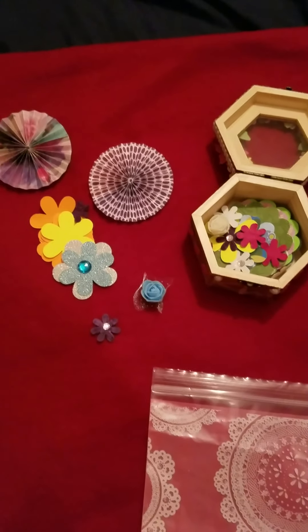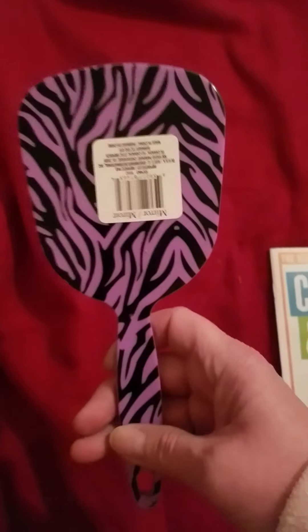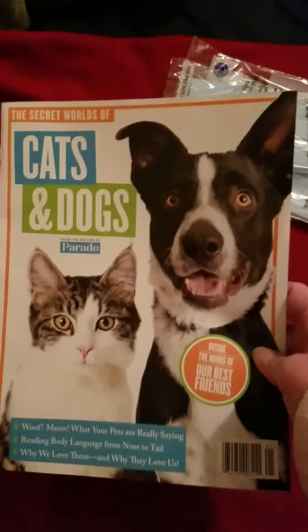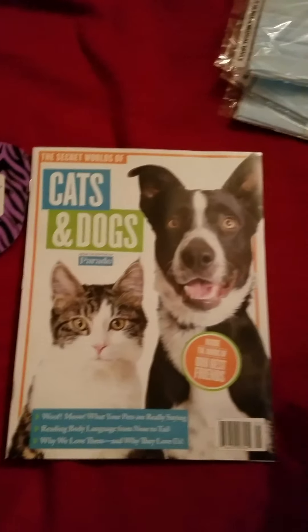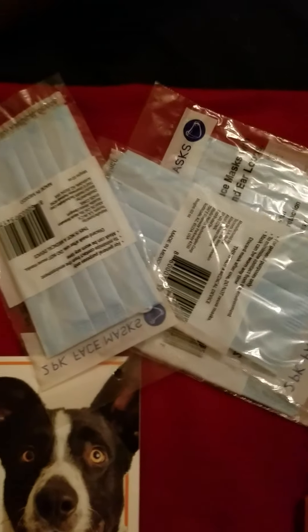Now I'm going to show you some Dollar Tree items. I bought this mirror for a friend of mine — I'm not going to turn it around because I don't want to shine it in anybody's eyes. Then this cats and dog book I got for my friend. I got some more masks — there's two in a package, so I got one, two, three, four — that's eight.